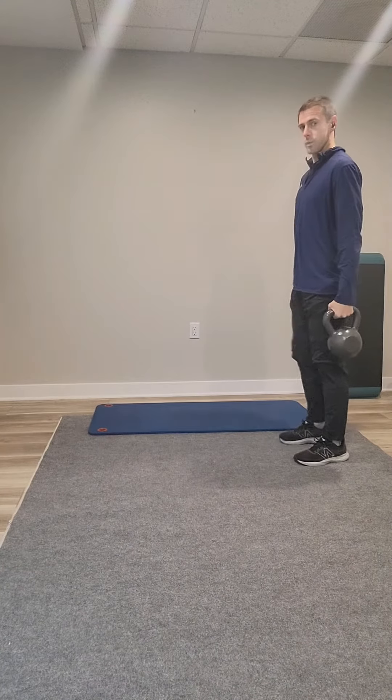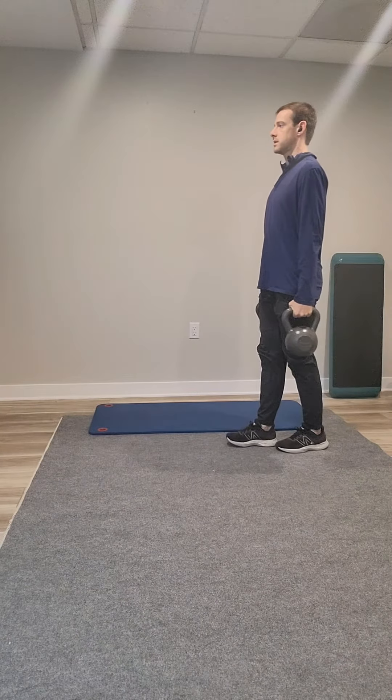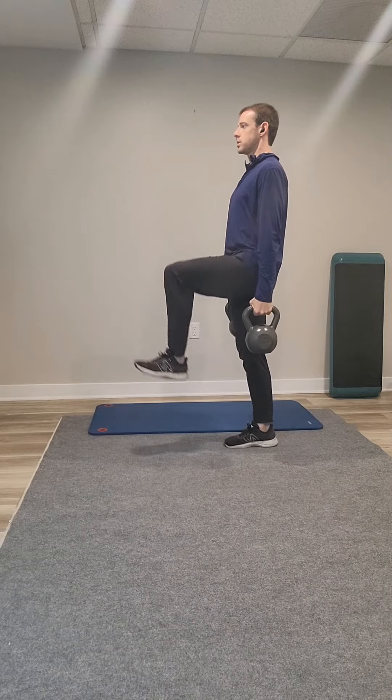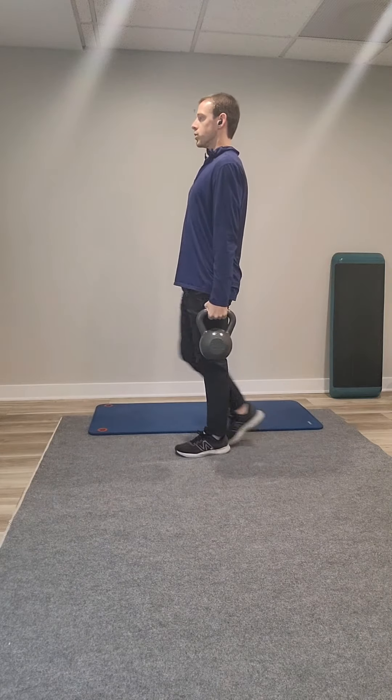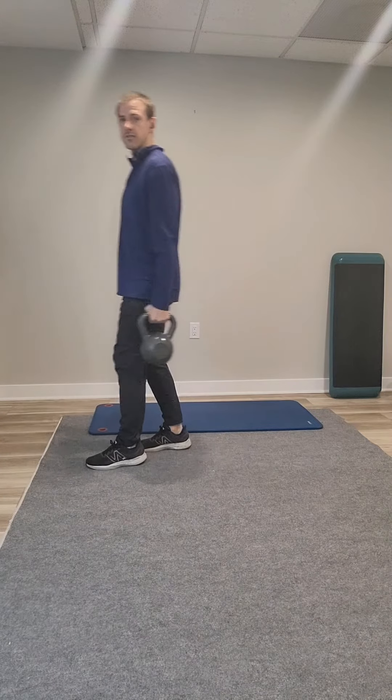We're going to lift up our weights, and then same thing — stay nice and tall. Find that position, move slow and in control. The goal is to move as slow as you can. I don't want you to do this and fall on the ground.